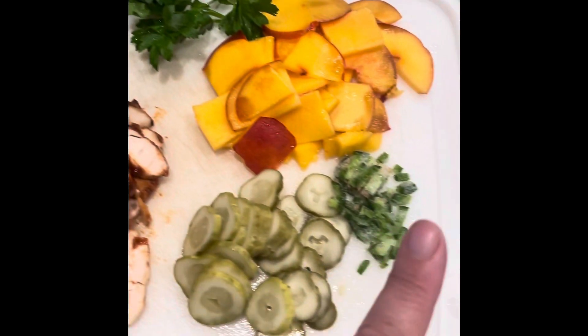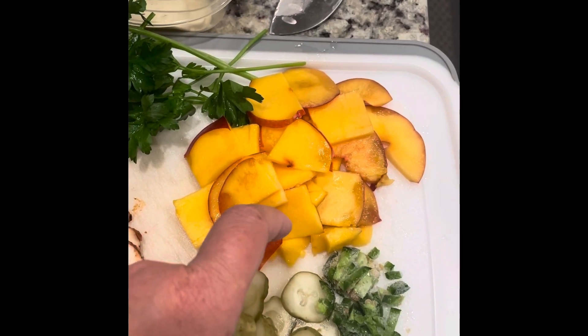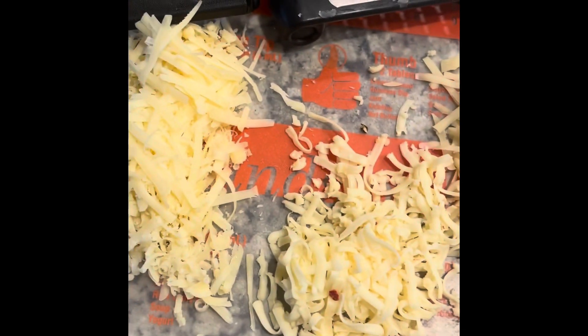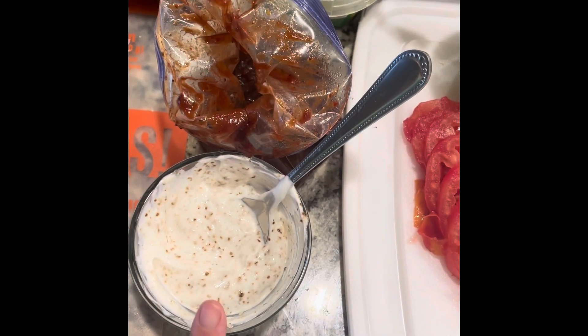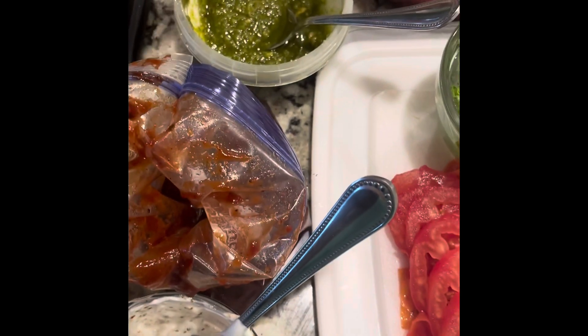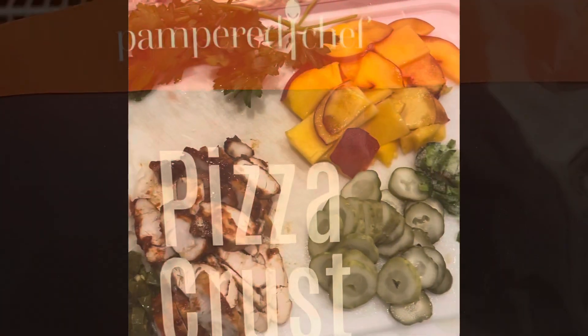I have a bunch of basil from my garden I need to use up, jalapeños in the freezer, dill pickles, and some nectarines that are a little bit soft but they're going to be perfect. I also have some cheeses I already grated — cheddar, pepper jack, and swiss. And this is some Greek yogurt mixed with ranch seasoning, plus some pesto that I found lurking in the back of the cheese drawer. I'm using all of this to make three different kinds of pizzas tonight.